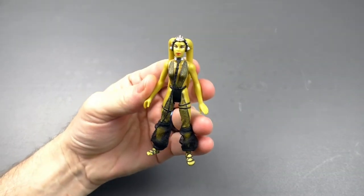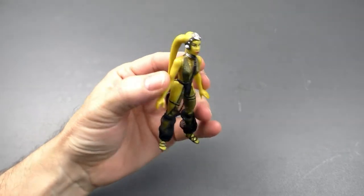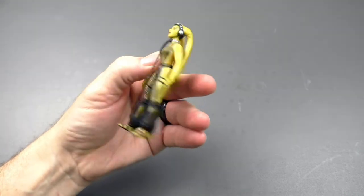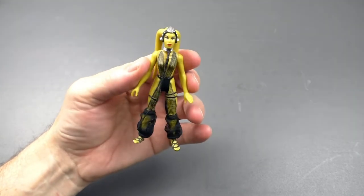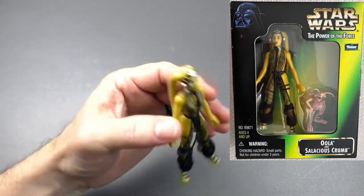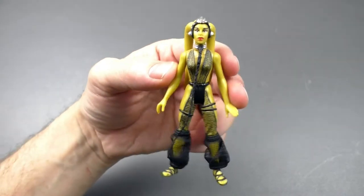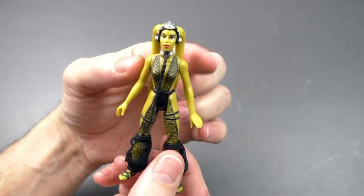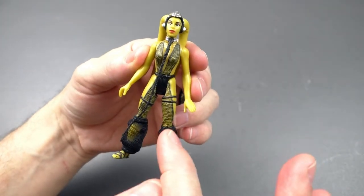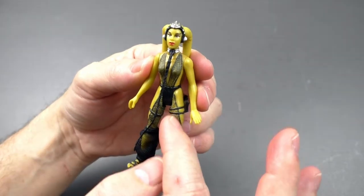In 1998, Hasbro released this Oola figure in a two-pack with this Salacious Crumb figure. I no longer have the box and Salacious Crumb is somewhere — it just was not very good looking. But this is a fabulous looking figure. I like how her outfit covers her body, but they make it look sheer with some of the green painted into the black portion.